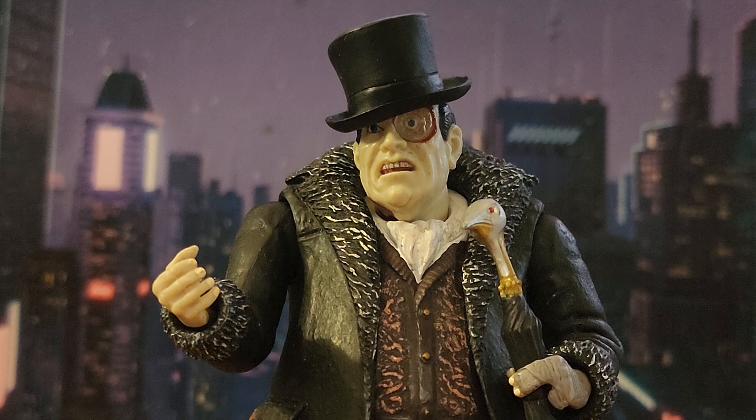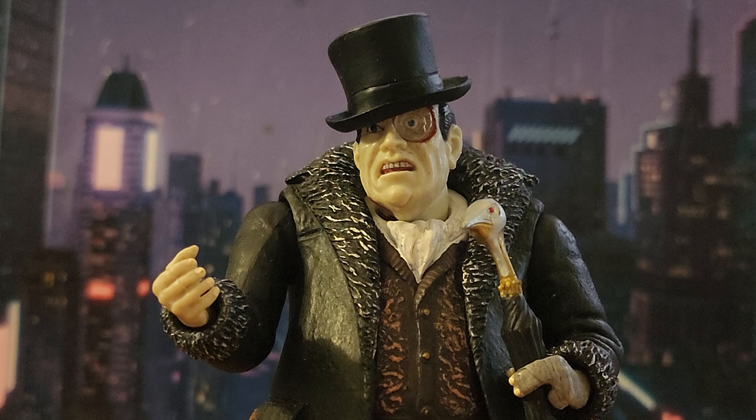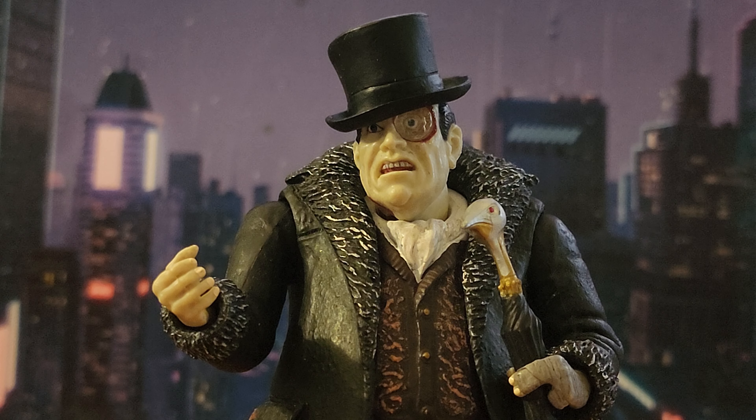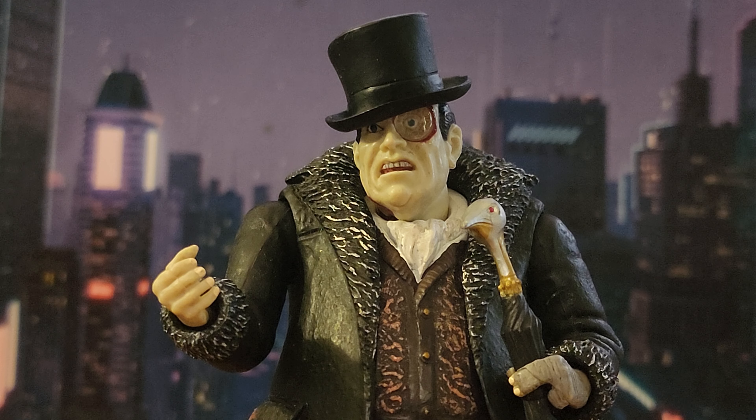I've enjoyed having him in my collection for years. The reason I'm making this review now is that McFarlane recently came out with a classic, more modern comic book version of Penguin — something I've always wanted. As much as I love this figure, I've always wanted a comic book version. I bought it and will be reviewing it soon, and that penguin will sadly replace this one.